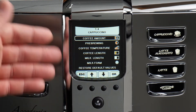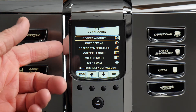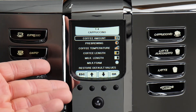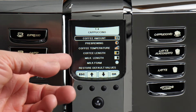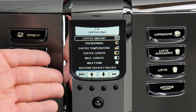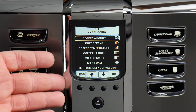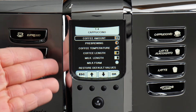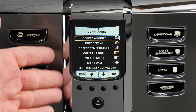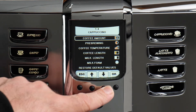Scrolling down to cappuccino, just like with coffee drinks, we have the ability to change strength, pre-infuse, temperature, and coffee volume. The additional options are milk length — the volume of milk dispensed into your cup — and milk foam. Milk foam is a feature unique to the Gaggia Academia that determines the amount of foam dispensed: either more airy and frothy, or more like hot milk. That distinction in texture can make all the difference, and I'm going to show you a drink made two ways — with a min and max value for milk foam.